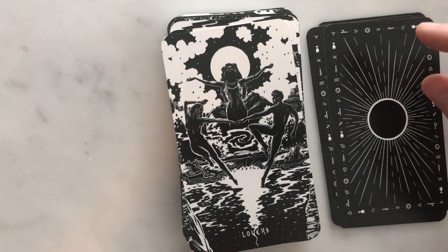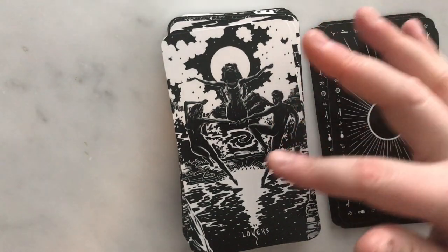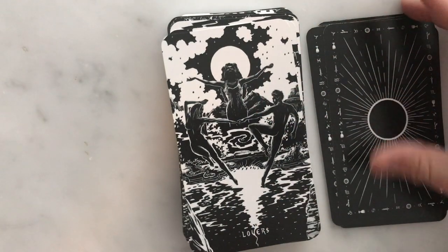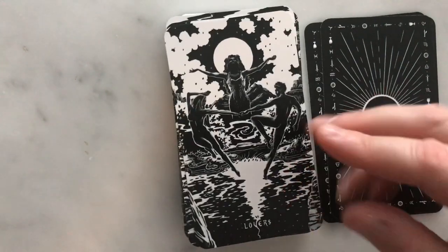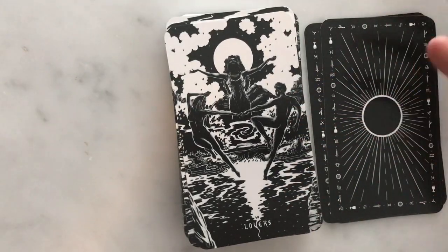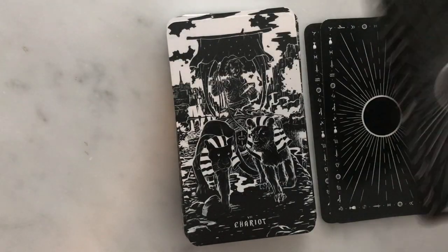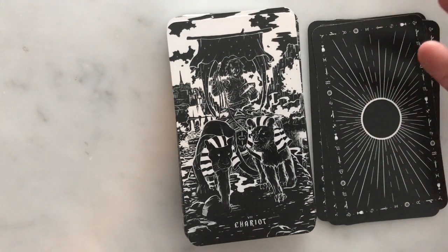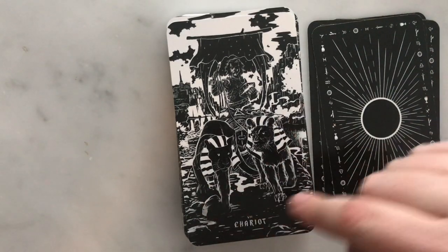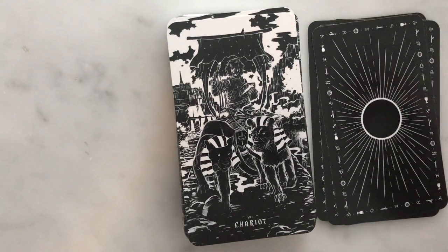Here's the Lovers — it's a very cool card. I like how they're illustrated and the fact that they're sort of dancing on water. It's interesting how they're holding on to each other but also pulling apart, which gets at that sense of choice embodied in the Lovers card. And the Chariot — you can see how this is really cool imagery. Look at these cool sphinxes. It's very traditional, just a very cool illustration style.